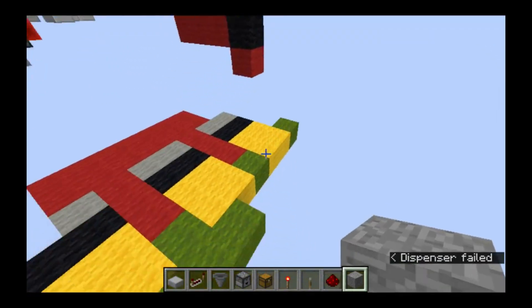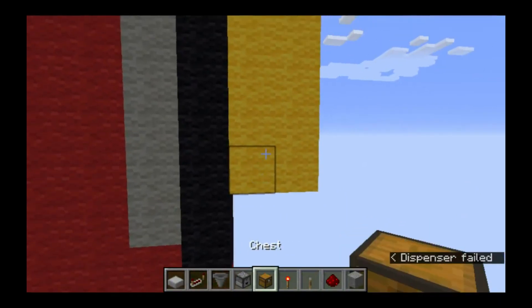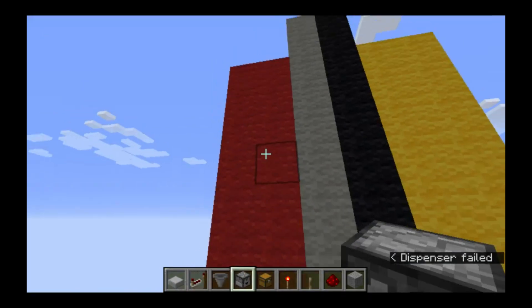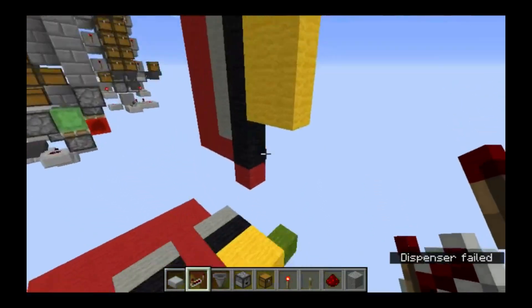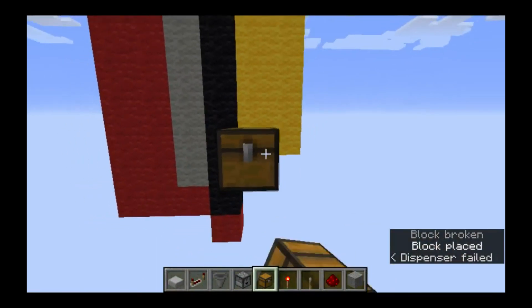Let's get into how to build this. I've got my cheat sheet here: yellow represents chests, black is hoppers, gray is droppers, red is our circuitry, and down here the green is where the timing circuit will go. Let's get our chests in first - I'll be doing four towers six high for this tutorial.